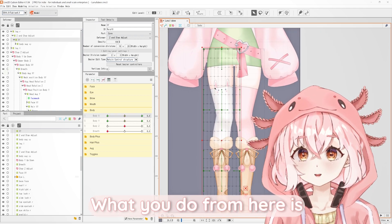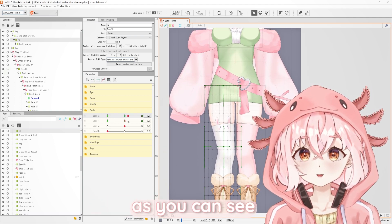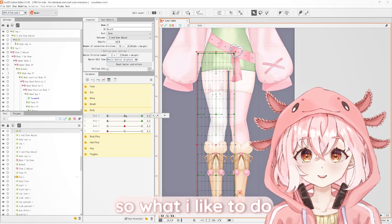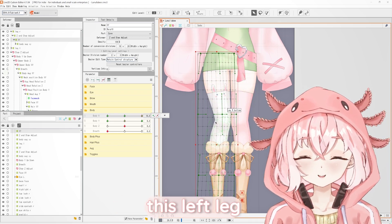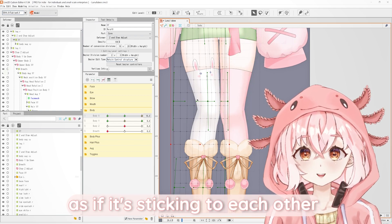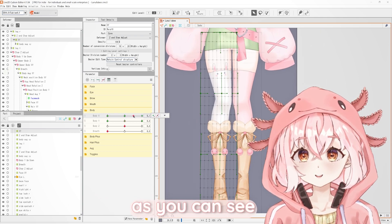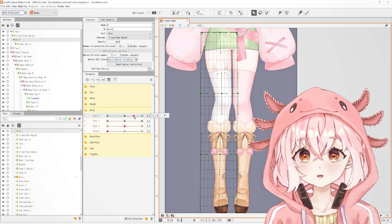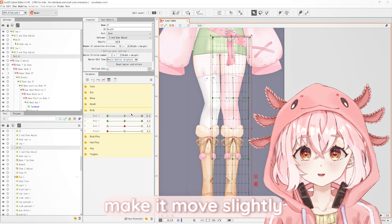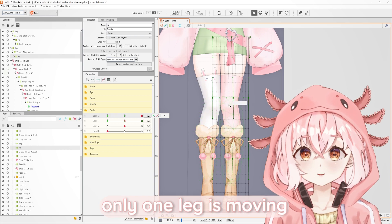So when you've done rigging your body X, you want your legs to have slight movement. What I like to do is make this left leg move slightly closer to the right leg, as if it's sticking to each other. And as for this right leg, what I like to do is make it move slightly further away so that it doesn't just look like one leg is moving.